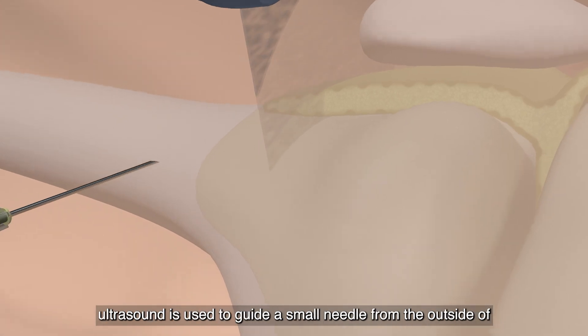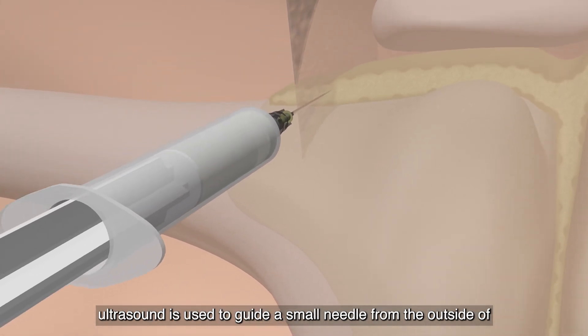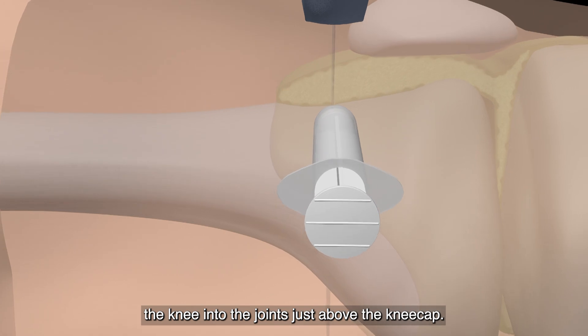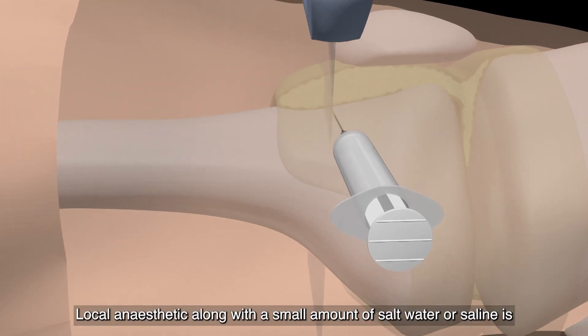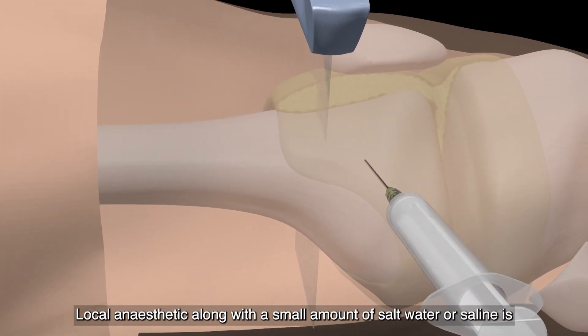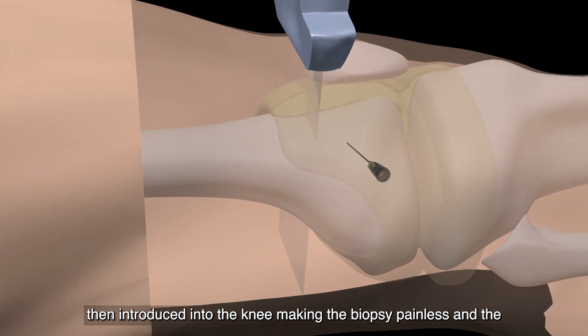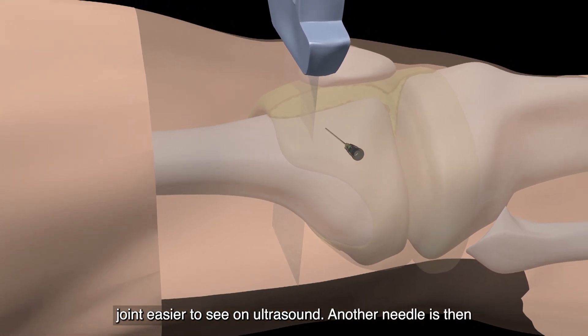During the procedure, ultrasound is used to guide a small needle from the outside of the knee into the joint just above the kneecap. Local anaesthetic, along with a small amount of salt water or saline, is then introduced into the knee, making the biopsy painless and the joint easier to see on ultrasound.